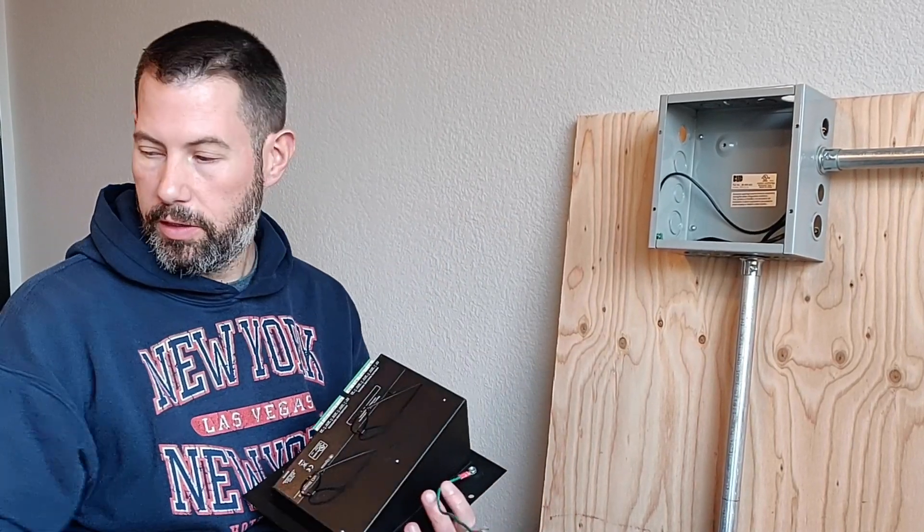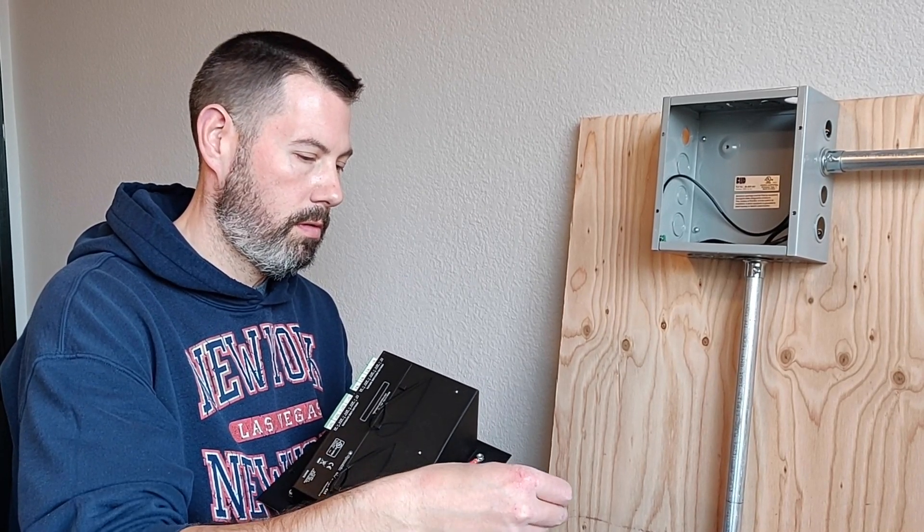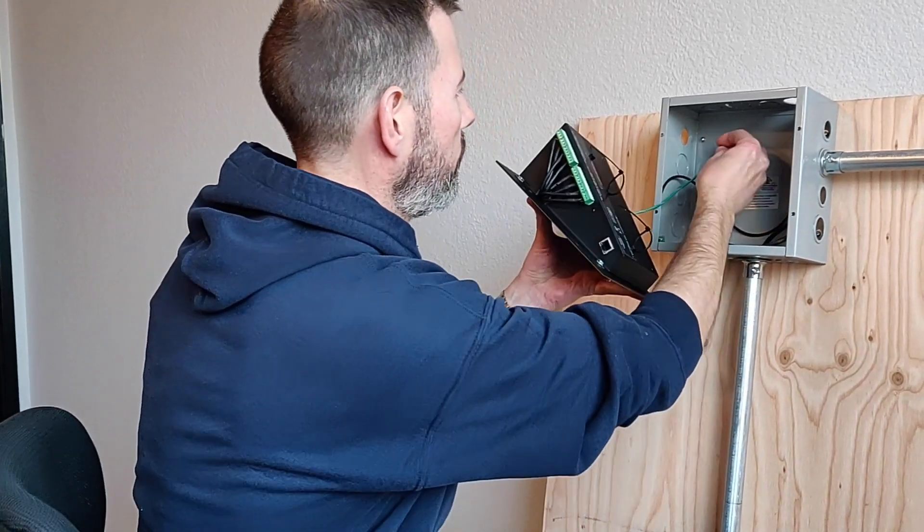Secondly, attach your ground wire to the earth ground of the junction box.